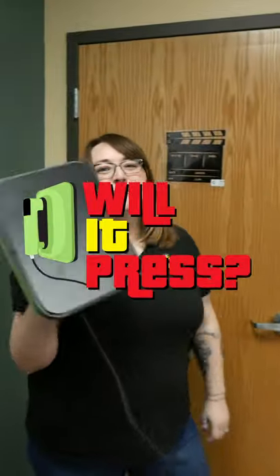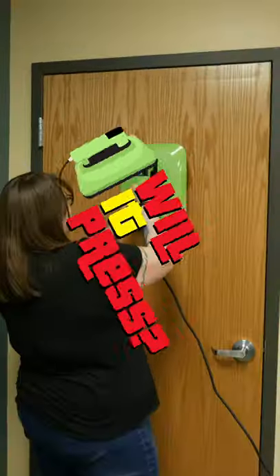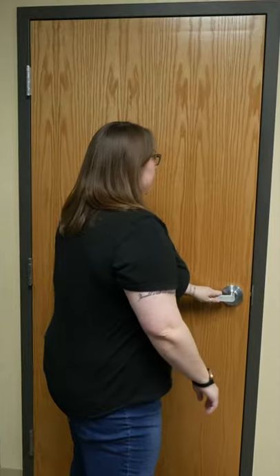Will it press? That is the question. Doors! Everyone's seen them. But can you press heat transfer vinyl onto them? Let's find out.